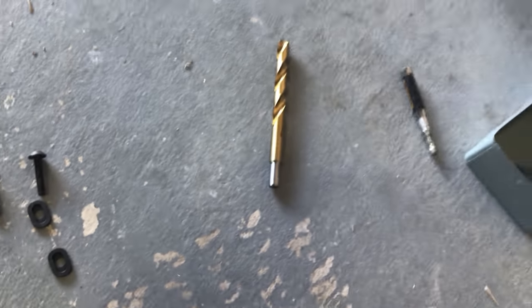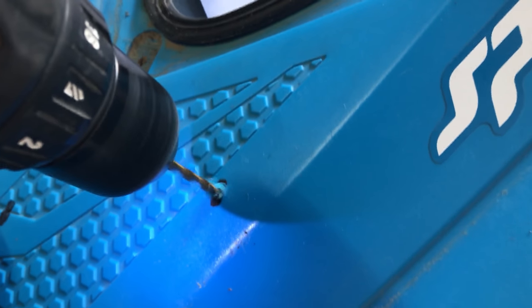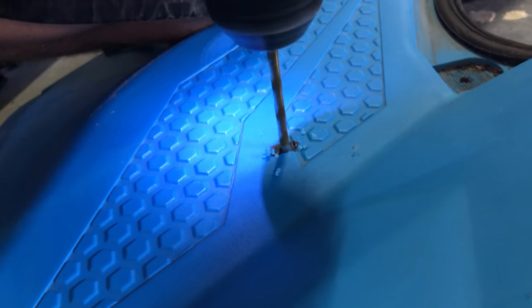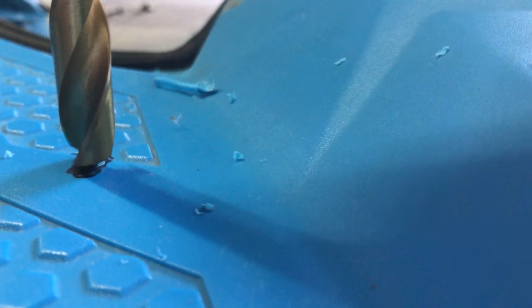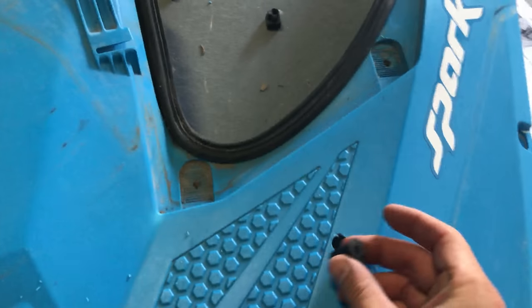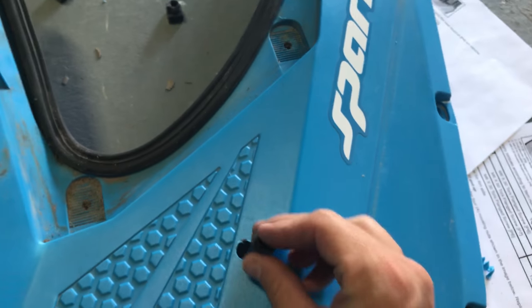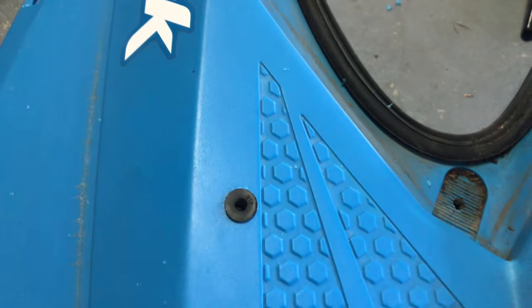That way when you use the 15/32 inch drill bit it doesn't slip away — it'll just rest right in there. Then it wants you to put in these pieces which have a nut on the bottom. Slide them in; they're kind of hard to push in.